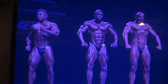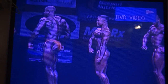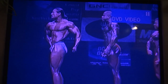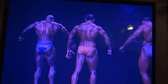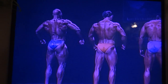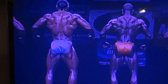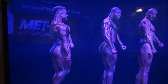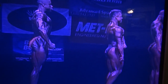Okay, gentlemen, quarter turn to the right. Quarter turn to the right, please. Quarter turn to the right, quarter turn to the right, and face forward.